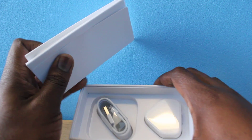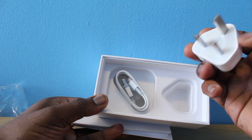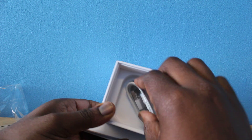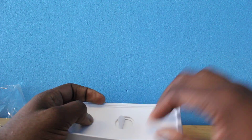In the box you get all your standard stuff: the charging adapter and your USB cable. This is a demo model so I don't get the headphones in it, but expect to get the EarPods.